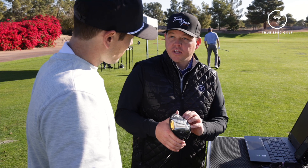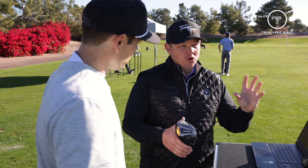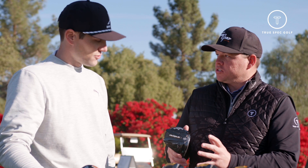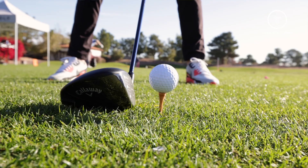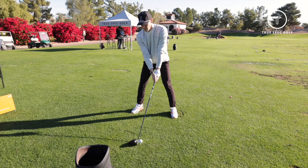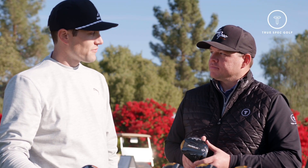For that player looking to guard against a left miss, this really delivers — a soft little fade. Smaller, more compact head, neutral to fade bias flight characteristic. I really tried to turn some over and it's very difficult, which as a better player is exactly what you want — you play one side of the course. It's a great option for that specific niche, competitive edge, and a great cherry on top for the lineup.